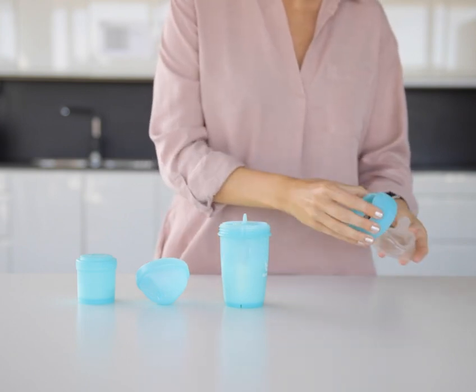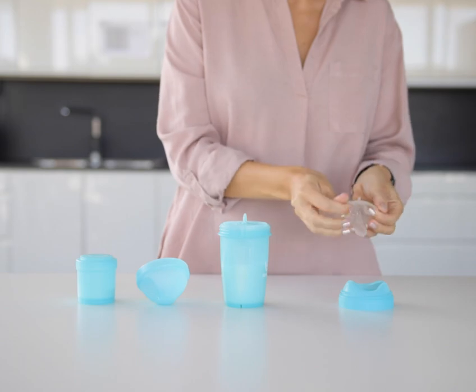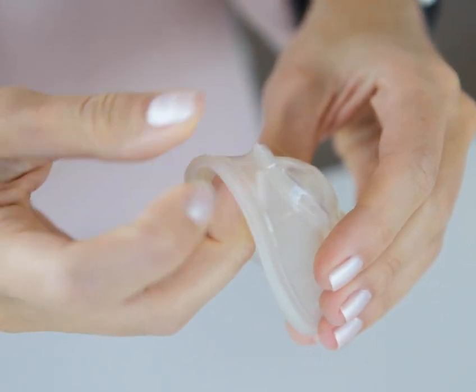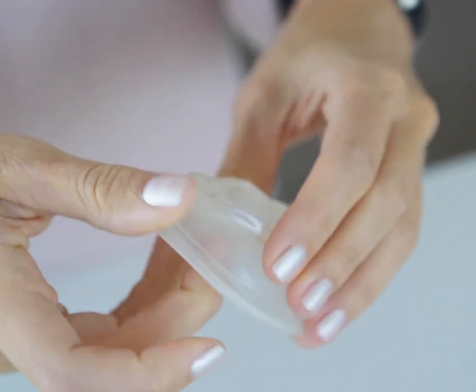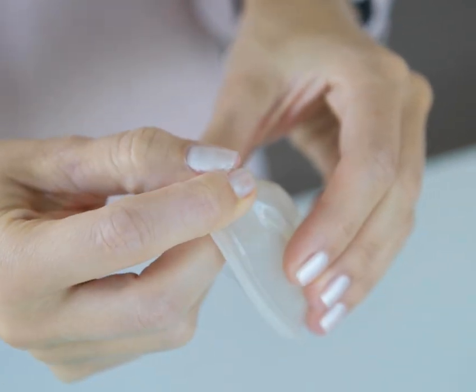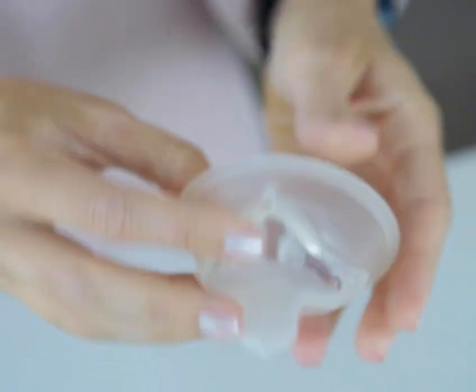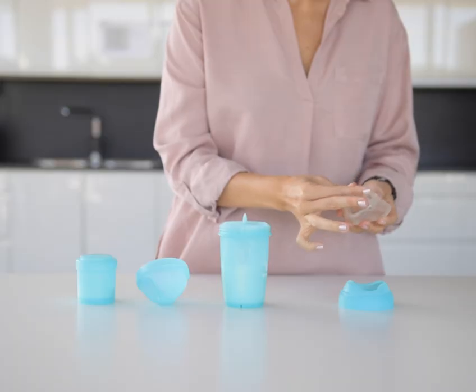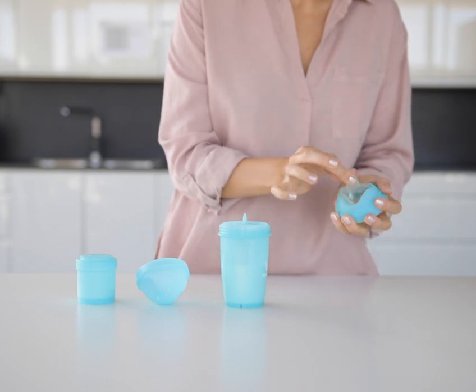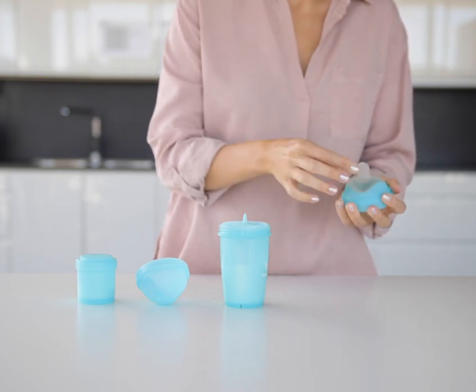Before using the anti-colic teat for the first time, make sure to check that the slits of the air valves are open. Squeeze and pull the air valves on the inside of the nipple to make sure they open up. Do the same with the nipple itself. Insert the nipple into the ring from below and wiggle it upwards until it snaps into place.